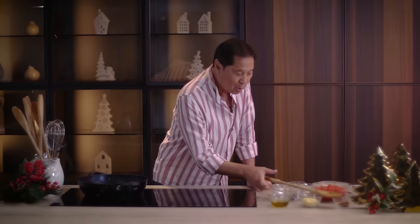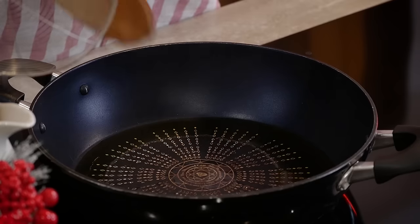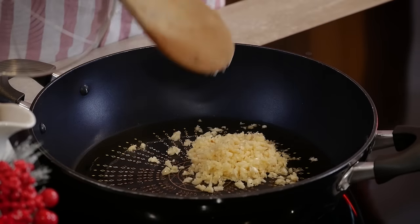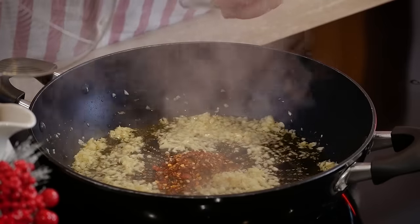Now we make the sauce for our meatballs. Extra virgin olive oil — I always like to work with extra virgin olive oil. The oil is nice and hot. We let the garlic shrink a little bit, then add some chili flakes that will add a little kick to our tomato sauce.